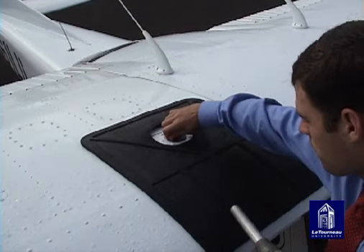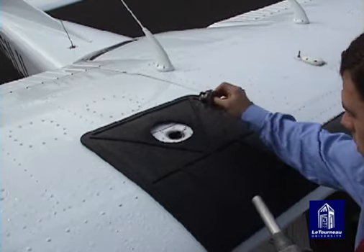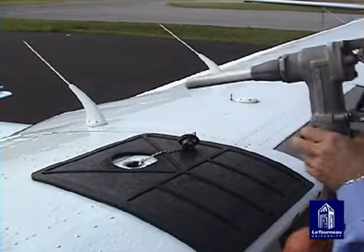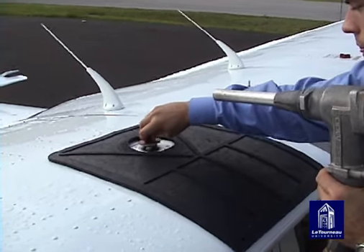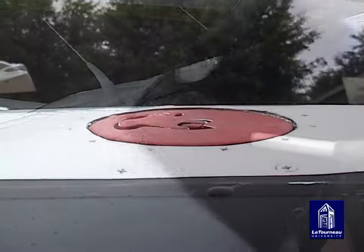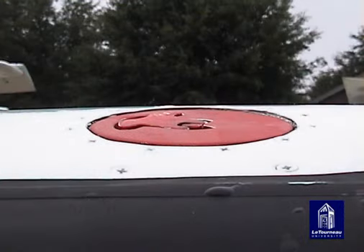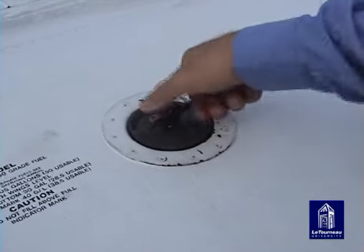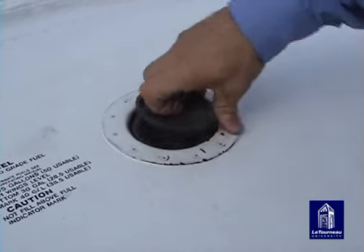To remove the raised handle type, simply rotate the cap counterclockwise and pull up. To put the cap back on, rotate the cap clockwise. This type of filler cap will be streamlined when put on properly.